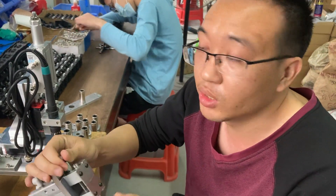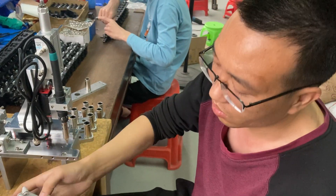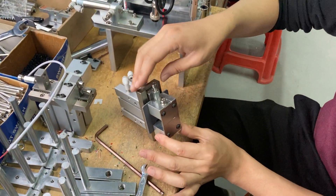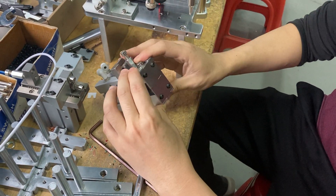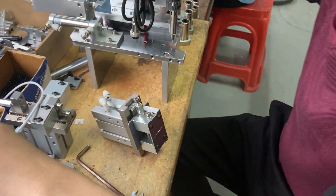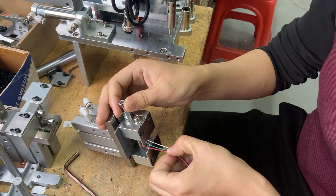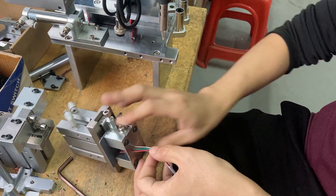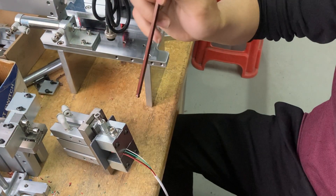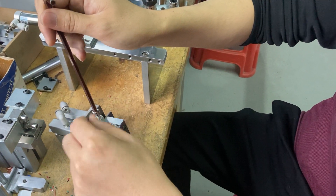This one is for the stripping method. You can find this is the L-cylinder. You can see it can work like this. We like this — you can only like this, you can strip. If we want to adjust in this one, we just adjust in this room.